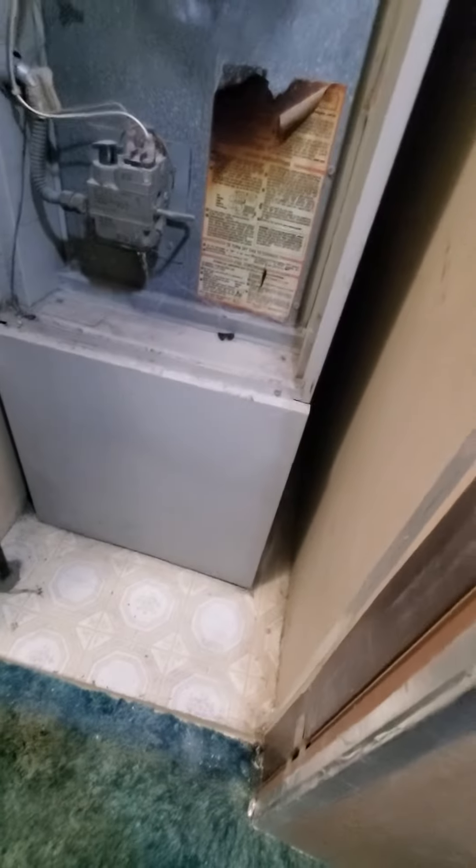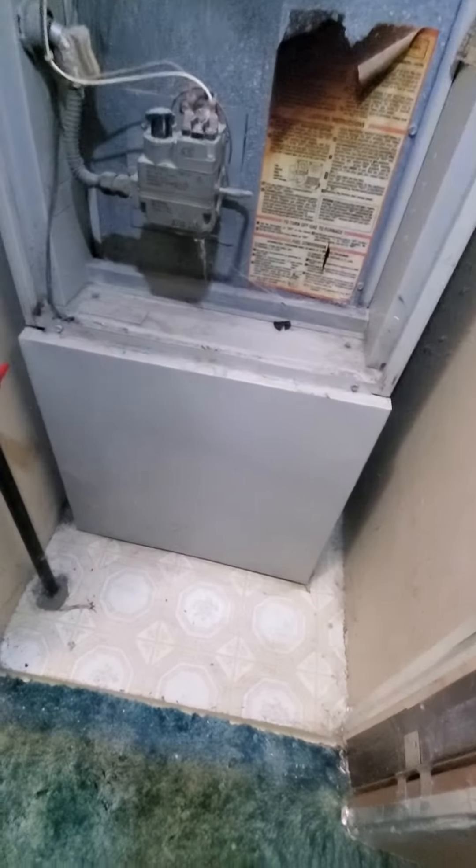Existing air conditioning — I don't think it's working. Homeowner has not used it so we're going to leave that part alone. We're just adding the top part and then possibly a roof jack, so I'll look into that.